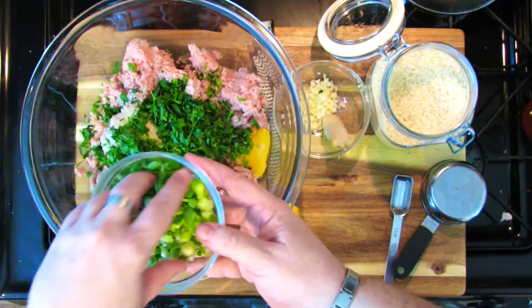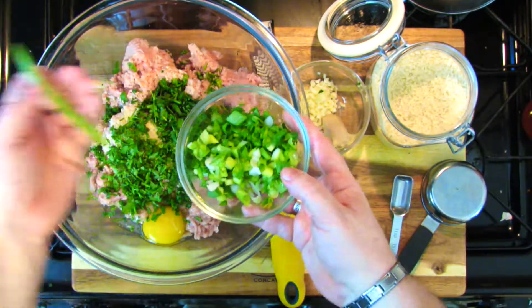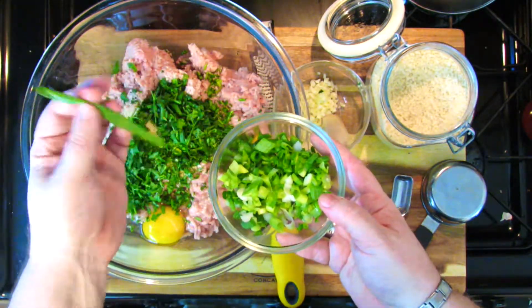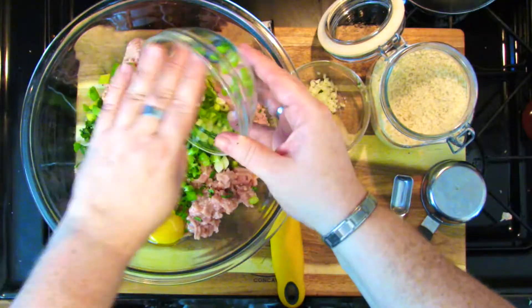And green onion — this is actually six green onions. I cut almost all the way to the top and I save those little bits for when you're making chicken stock or something. They still have an oniony flavor even though they're not very edible on their own — you can put them in your stock for a nice onion flavor. So this is six green onions, chopped up pretty well.